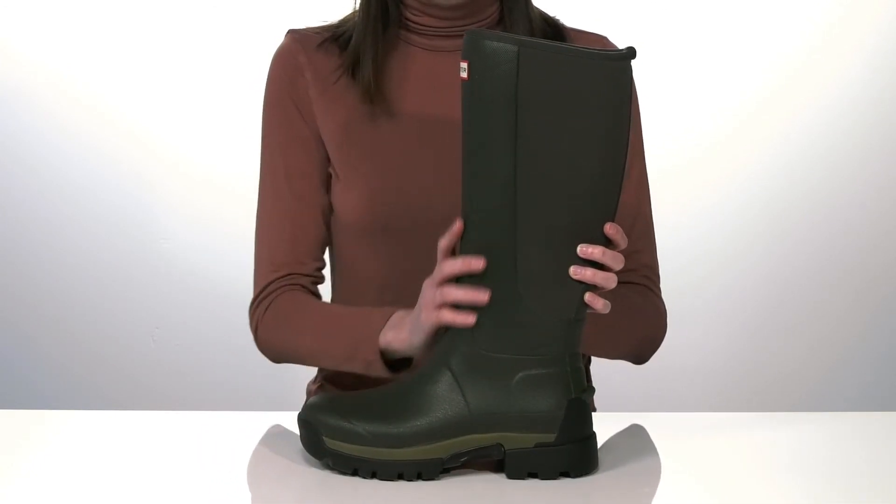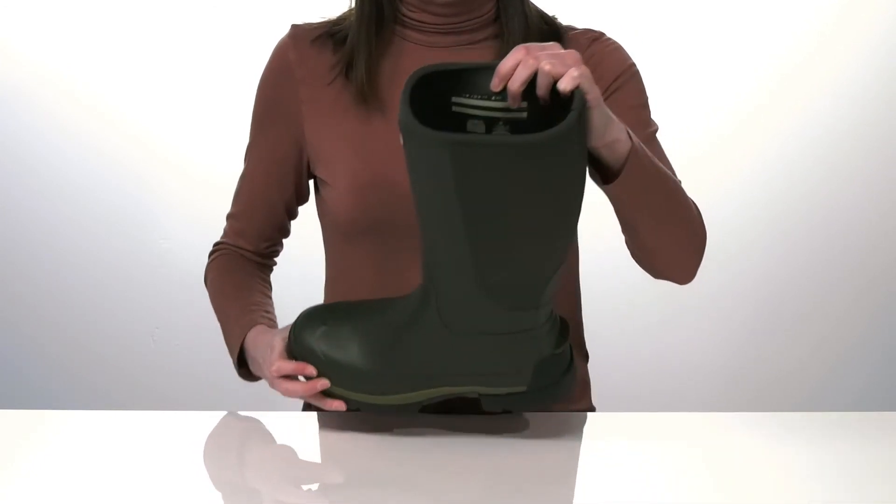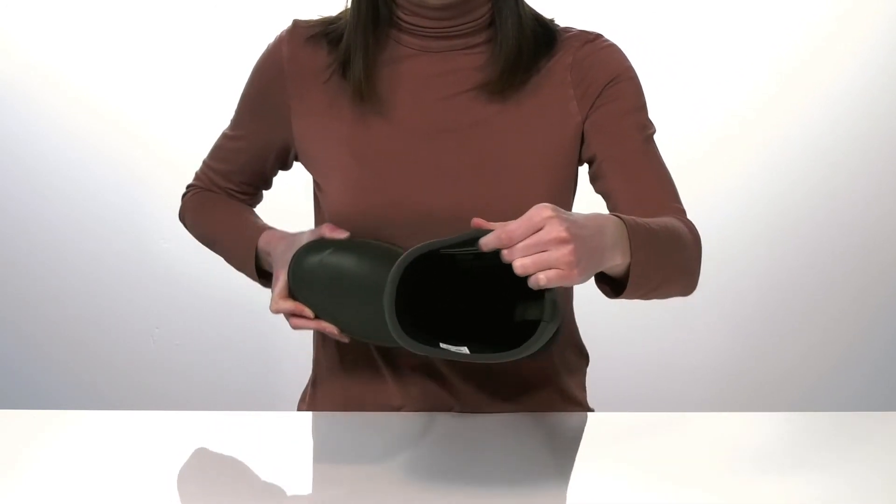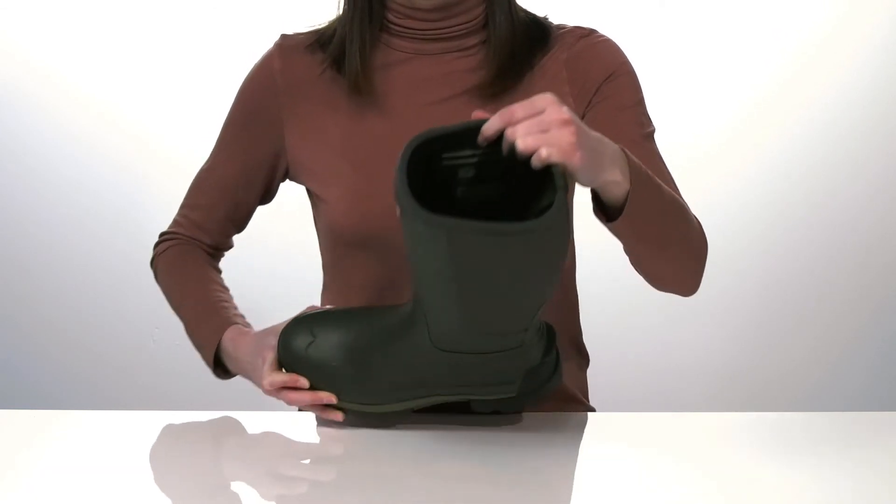The upper is made of a durable and waterproof leather. Inside they have a textile lining and a hidden pull loop to help you pull these on, plus a padded footbed down at the bottom.